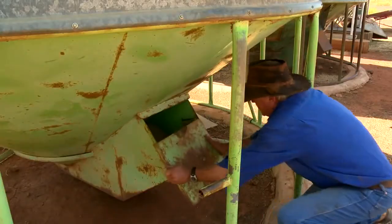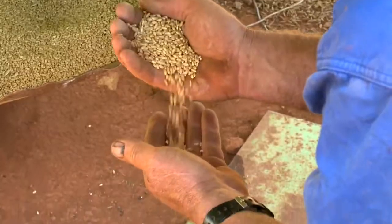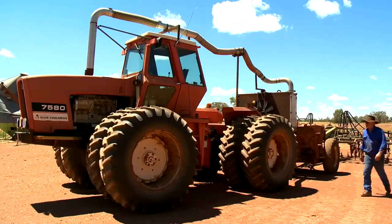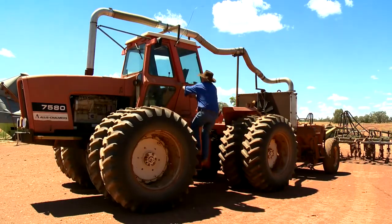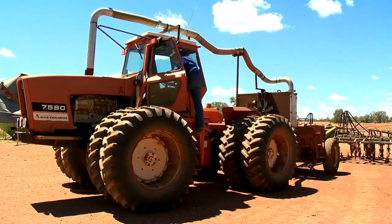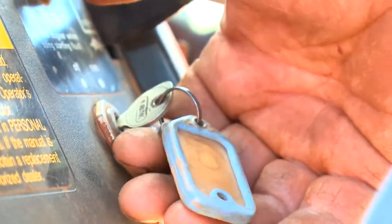We also do a bit of opportunity cropping, mainly feed cropping — feed cereals, oats and barley type of thing. We've got a tractor here that we do our sowing with, and because of the marginal country and marginal cropping area, we try to reduce inputs. We've converted this machine to put the exhaust gas in the ground through the air seeder to reduce fertiliser inputs.